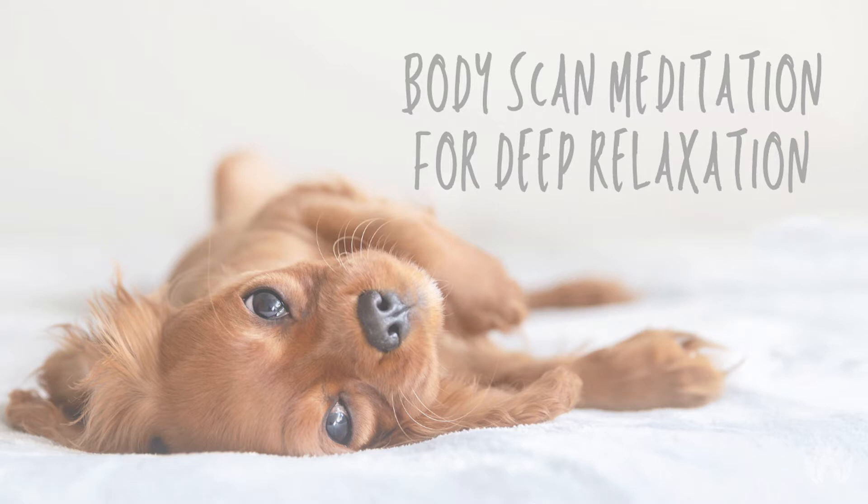Without trying to change anything, just acknowledge how you are showing up to your meditation today. Notice the breath. Notice the mind. Notice the body.